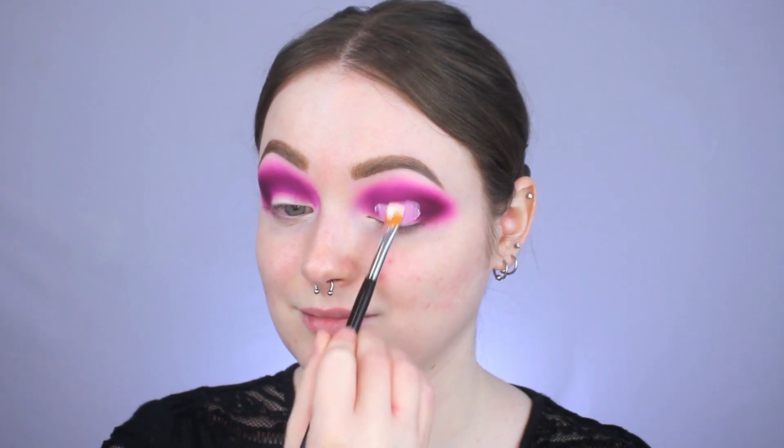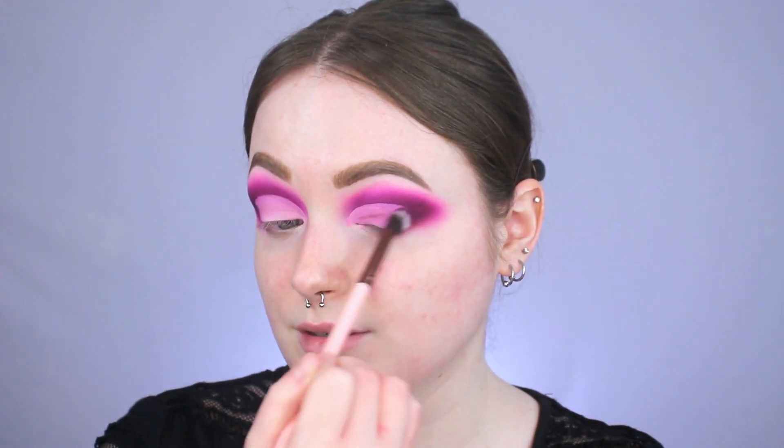I'm going to use that Anastasia primer we used earlier to cut the crease. After cutting my crease, I have this really harsh line because I forgot to tap out my brush, so I'm going in with a little bit of Root Canal on this Luxie 227 blending brush — kind of a pinch type brush. I'm taking the flatter side, packing Root Canal right on that harsh line, pressing it in, and then feathering it inward to help it blend into the lid shade we're about to apply.